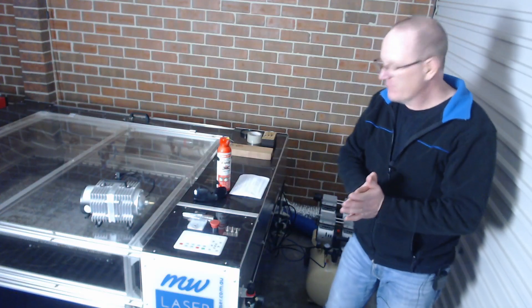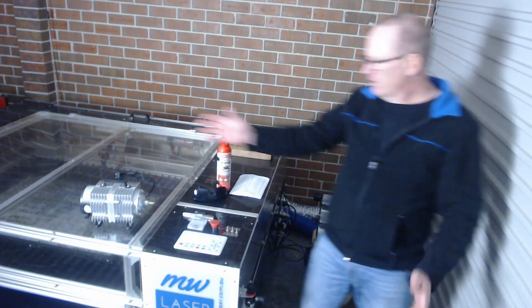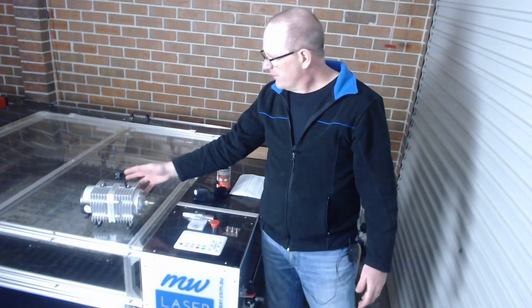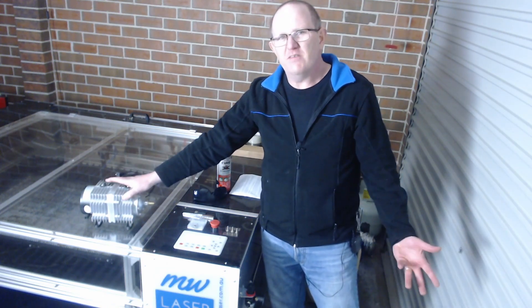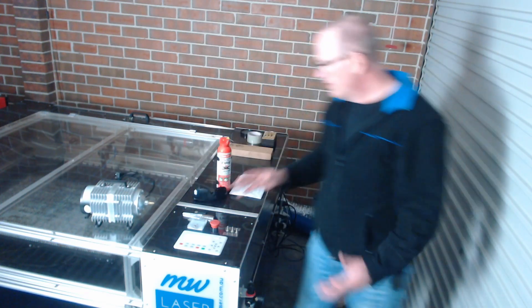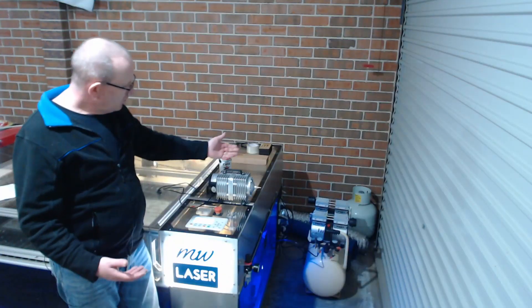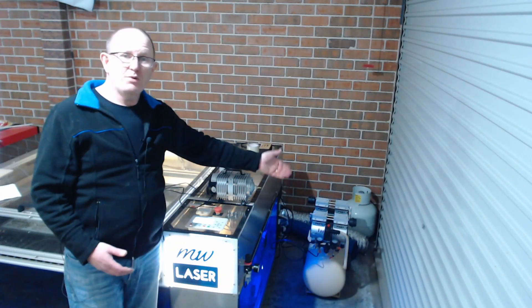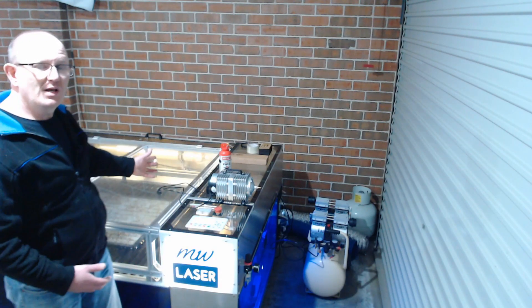G'day and welcome, my name's Matthew. Have you ever thought: this little air pump that comes with my laser machine, is it doing a good enough job? Now some of these pump about 70 litres a minute, this one here pumps 150 litres a minute. Is that enough air to do what I need to do? Is it worthwhile upgrading to an air compressor? Will upgrading to an air compressor improve the results that I get out of my laser machine?